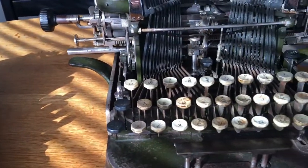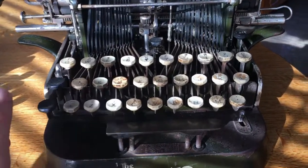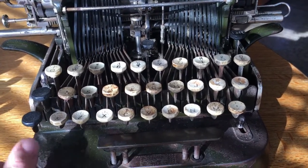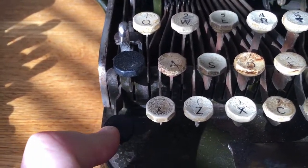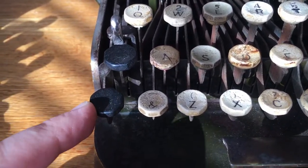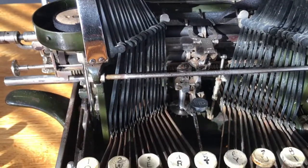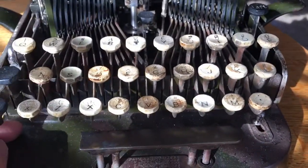Over here on the right, we have an Oliver. This machine only has three rows of keys, though it retains your standard QWERTY layout. There is a lower case, this is the capitals key, and this is the figures key. You can see it shifts the carriage on this machine — it's a carriage shift machine — with your typical QWERTY layout.